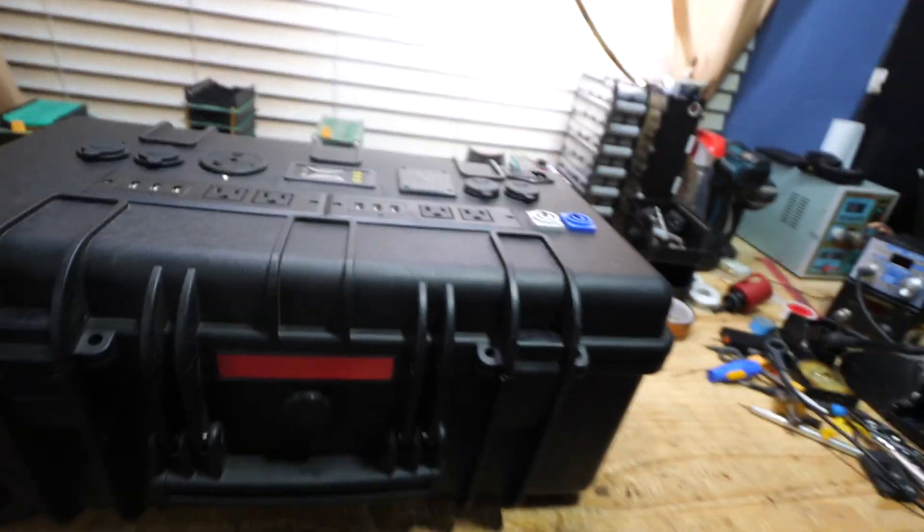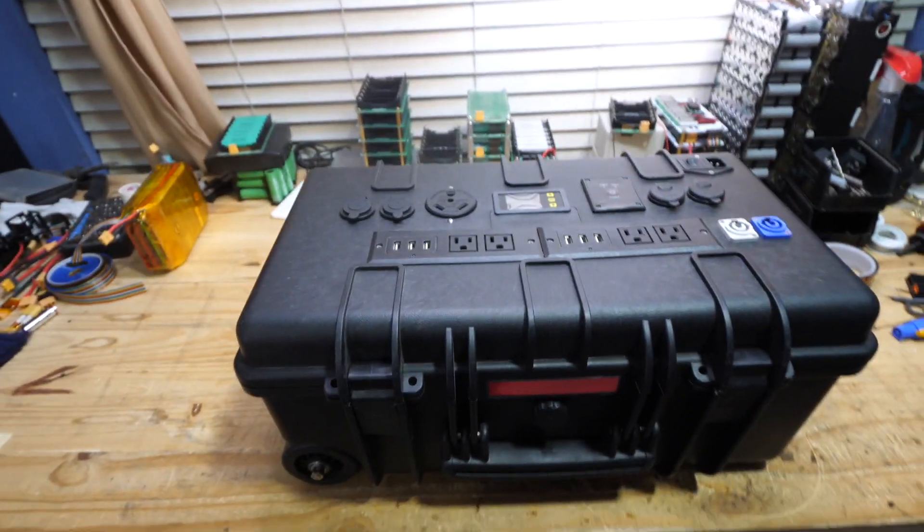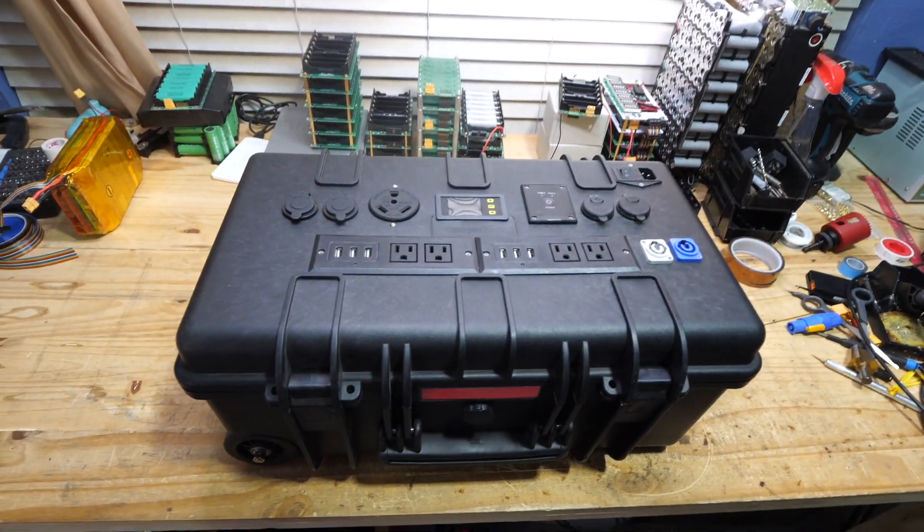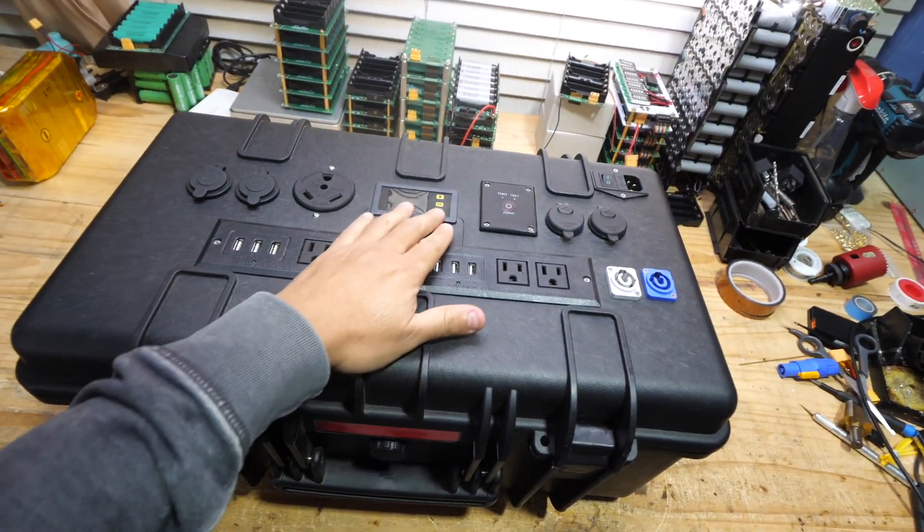Time for another midnight update. Today I am working on this guy. Remember this guy? This is the solar generator that I uploaded. It got a lot of views — a lot of views.